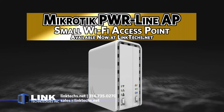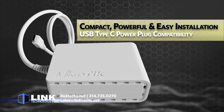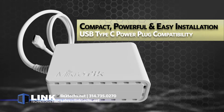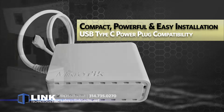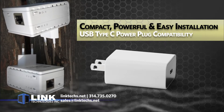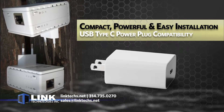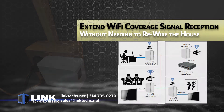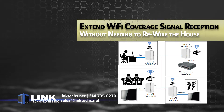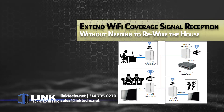This is a small Wi-Fi access point that works as an accessory to your existing network. This unit works wonders in places where your signal or cable is unable to reach, thanks in part to its compact size, powerful performance, and easy installation. Each unit comes with a USB Type-C power plug that is compatible with any USB power block adapter. This access point works especially well in homes with thick walls, allowing you to extend Wi-Fi coverage to rooms where signal reception is otherwise poor, without needing to rewire the house.